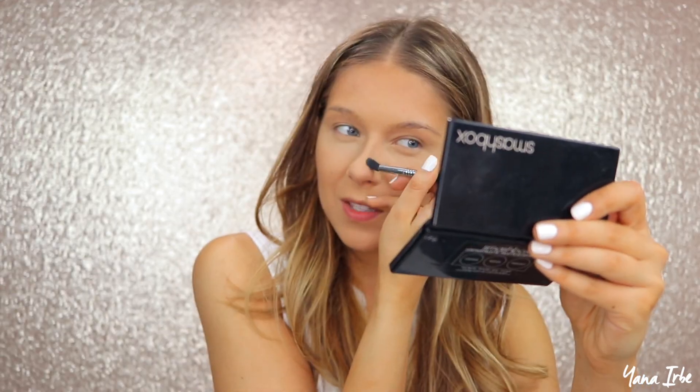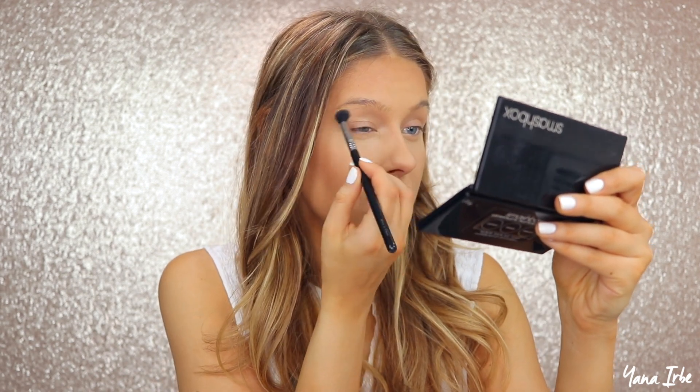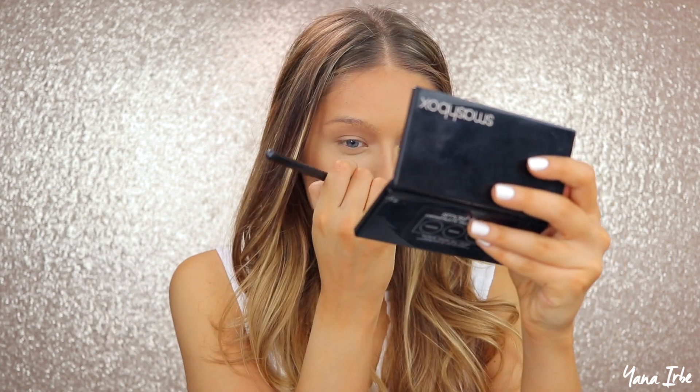I'm gonna start to contour my nose a little bit — this is very light contouring. I literally just draw a straight line down. My nose is not ideal for contouring because I do have this bump here; if I had a straighter nose it would look even better. I like my nose though — I'm not saying anything bad about it, it just might not be ideal for this purpose. But my nose works — it smells things, and that's kind of the main purpose of the nose. I also bring the contouring into the eye socket, which just looks nice.